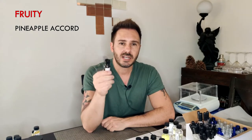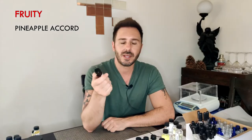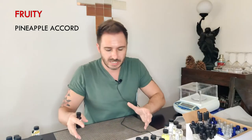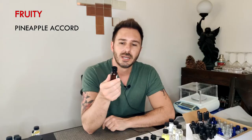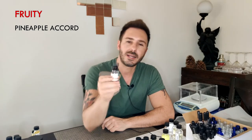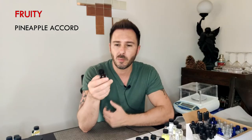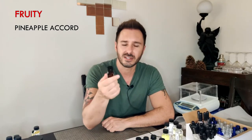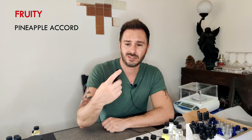The last one in the fruit category that everyone should have is some sort of pineapple accord. There is no pineapple essential oil — it has to be remade through aroma chemicals. Instead of listing all ten aroma chemicals that make up pineapple, I hand-selected one pre-blended accord made by creatingperfume.com — she just calls it the Pineapple Accord, and it smells wonderful: thick, juicy, robust. Perfect for that Aventus-style pineapple opening. A 15 ml bottle is about $10 and will last a heck of a long time.